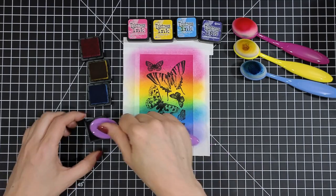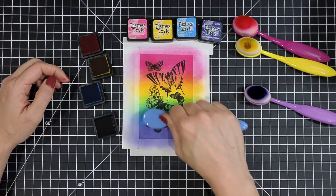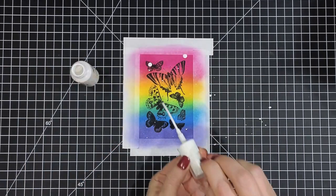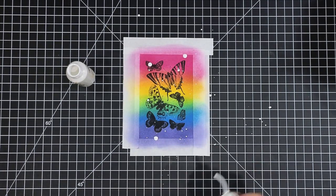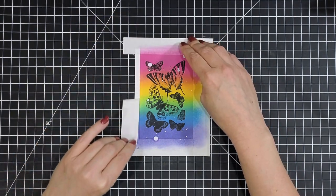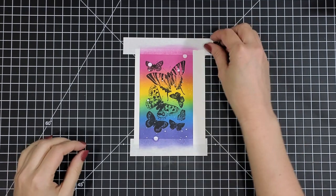You'll want to use your blending brush or some sort of blending tool — kind of start off to the side of the paper and then slowly bring your color in so you don't get a big splotch of color. As these colors kind of set and soak into the paper, they'll smooth out a little bit on their own as well, so just give it a little bit of time. Next up, I just added some ink splatters with some white spray ink, but you could use white acrylic paint that's watered down and then use a paint brush to splatter it over the top.